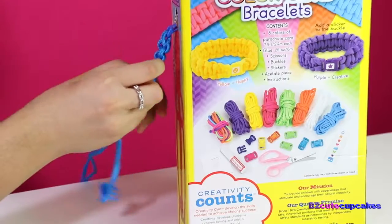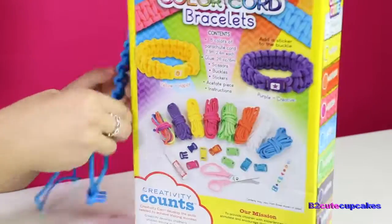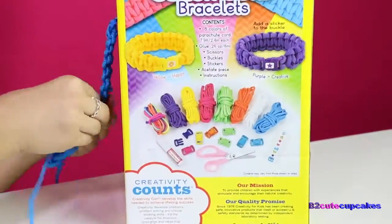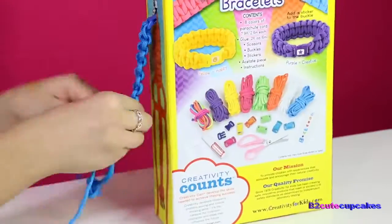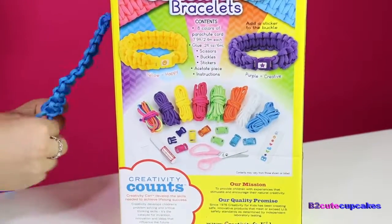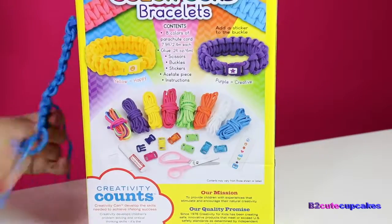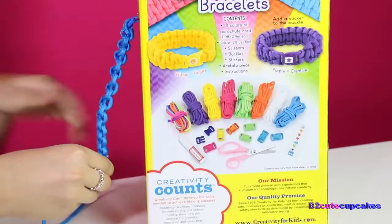At the beginning it's really hard, but once you get the hang of it it's really easy. I did this one more quickly.